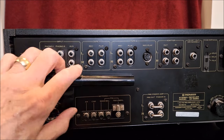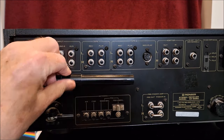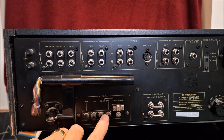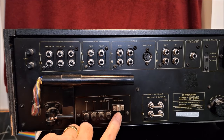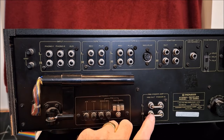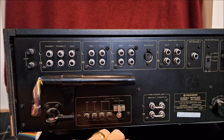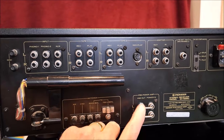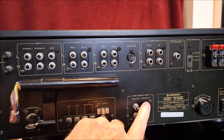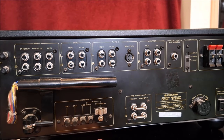Down here we have our AM antenna, which is a good old iron ferrite rod. So you have a separate AM and ground. Then you have a 300 ohm balanced or 75 ohm unbalanced, like coax. Then here we have a main in and pre-out. That's different than the adapter, although you could put an adapter in there, or use just the preamplifier in this going to an outboard amp, or using just the amp in this coming in from something else.